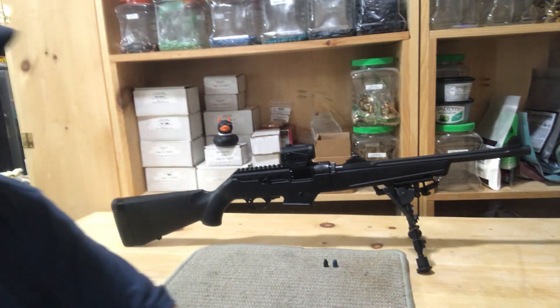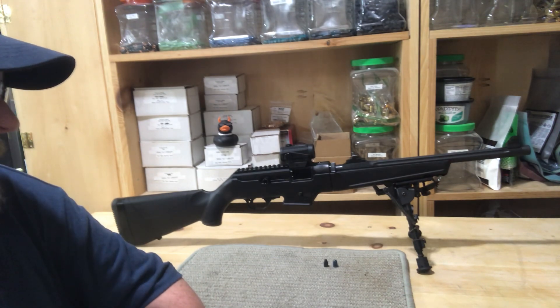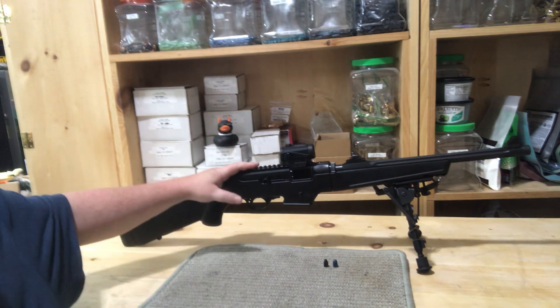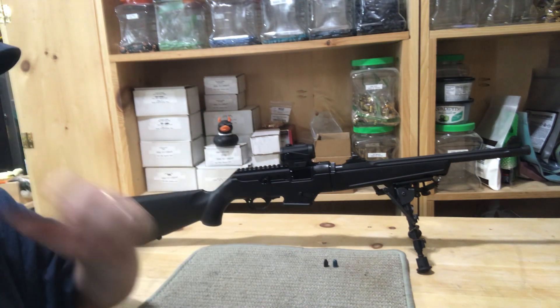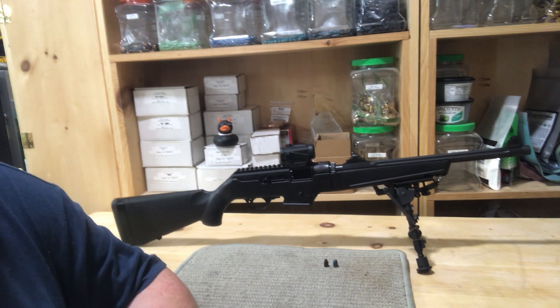Hello, Kalidas here. I wanted to do a quick video. I picked up some toys recently. I'll start with this one. This is a Ruger PC9 Carbine. I picked this up just about two weeks ago. It was the Friday before Labor Day weekend.